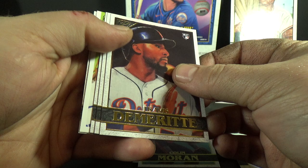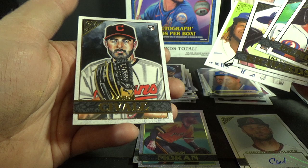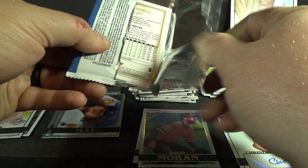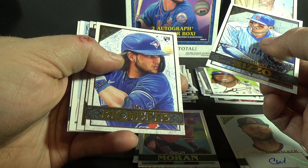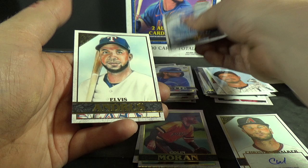Travis Swaggerty rookie, Nick Burdi, Trevor Richards, Private Issue, Vlad Guerrero Jr. Heritage, and Aaron Slegers rookie. Anthony Rizzo, Bo Bichette rookie, Chris Sale, Gallery Heritage Nolan Arenado and Elvis Andrus. Some nice Bo Bichette in that one.